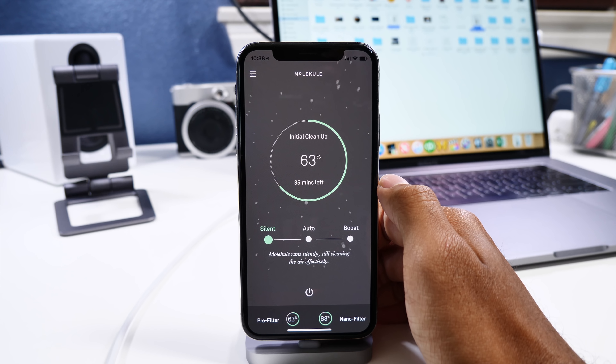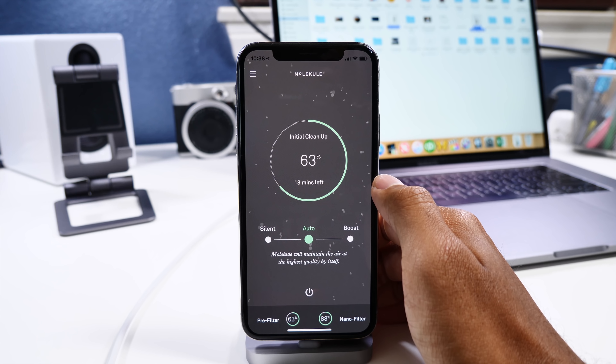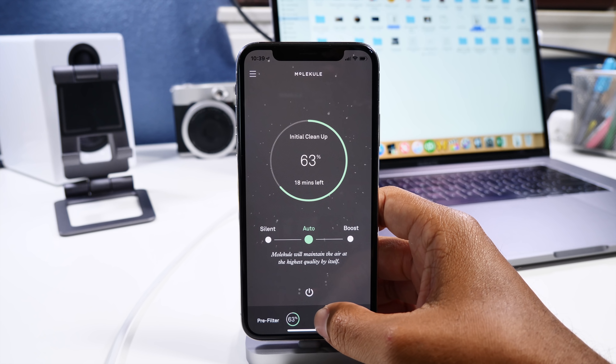Lastly is silent mode for nighttime when you want to sleep but keep the air filtration going. I can barely even hear the device is on and it's still doing a great job at cleaning the air around me — it's almost completely silent.